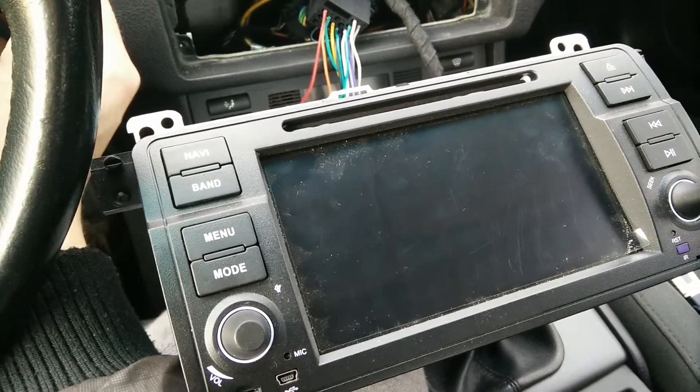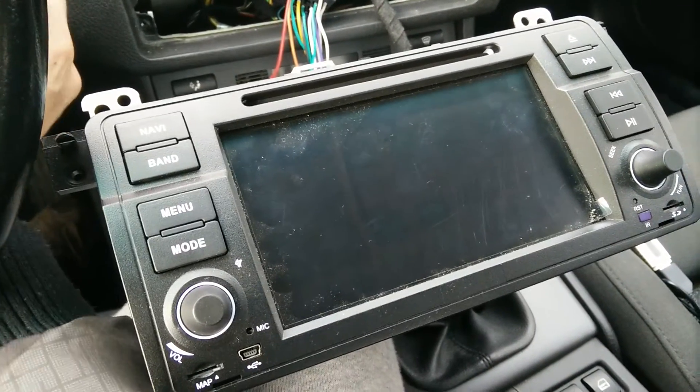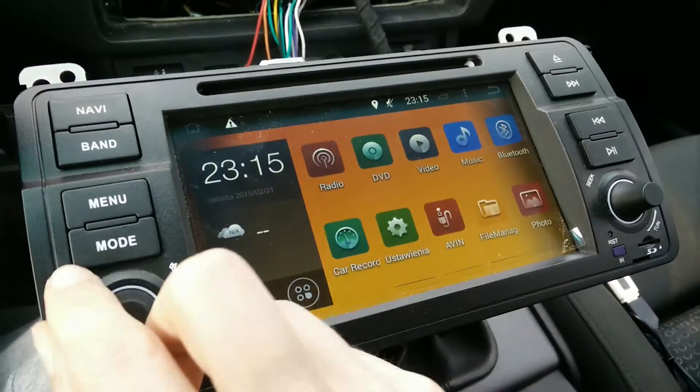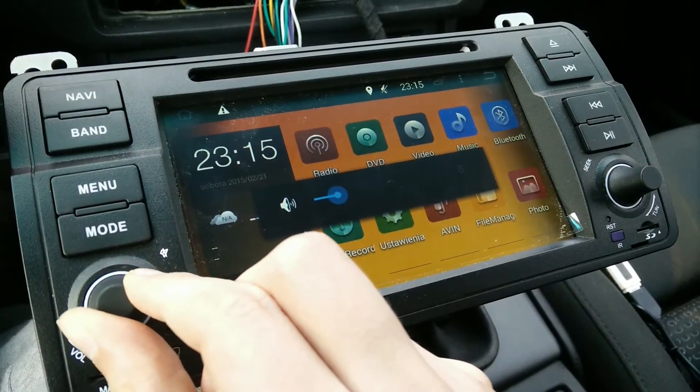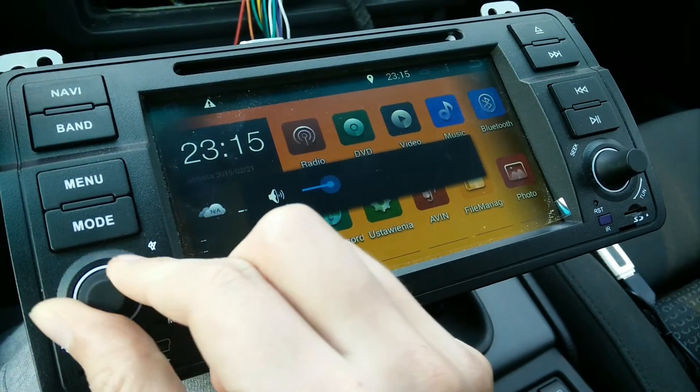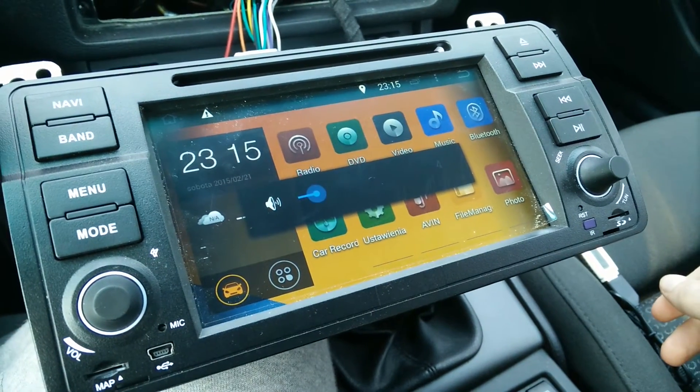I'm going to turn this on once again. Okay — it is fixed! Yes, as you can see, the problem is solved. Thanks for watching.